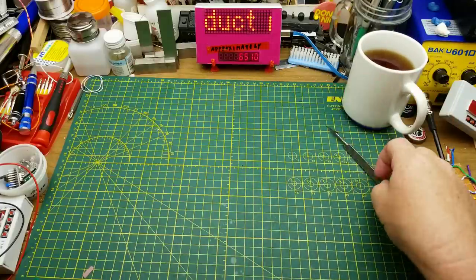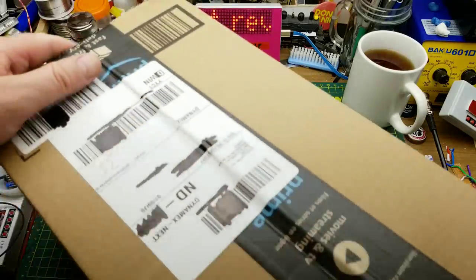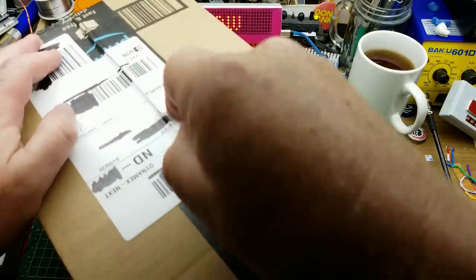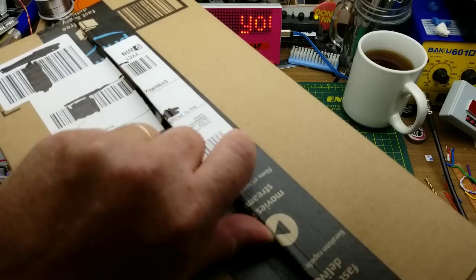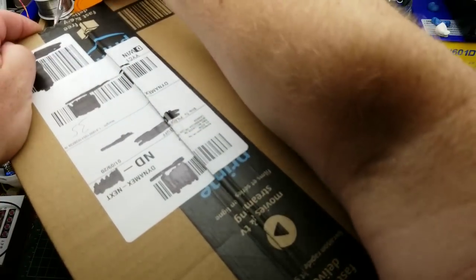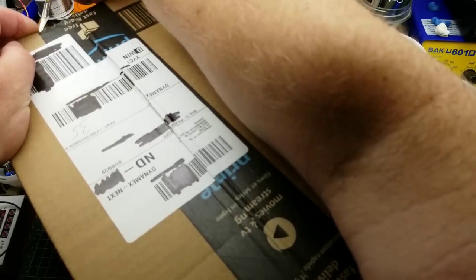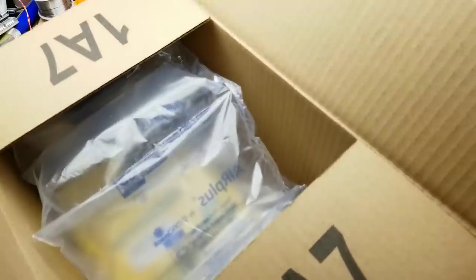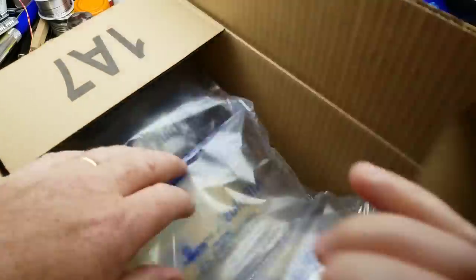This is going to be a slightly different video than I normally do — something I haven't actually done before. I was contacted a few days ago by somebody from Elegoo, an electronics company in Shenzhen, and they asked if I wanted an Arduino starter kit to review.